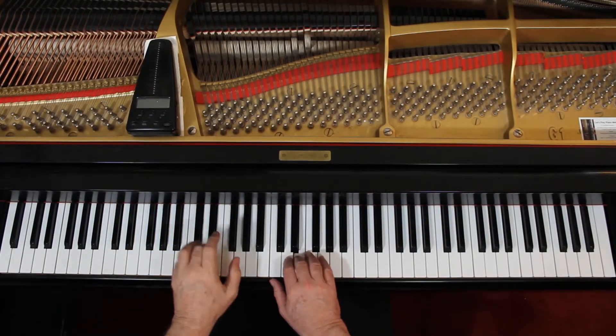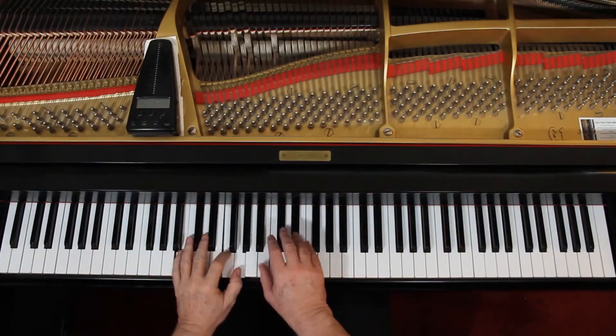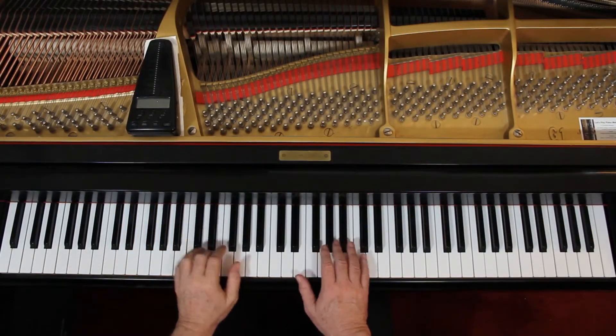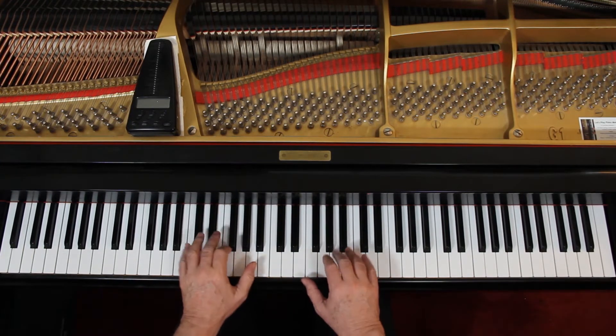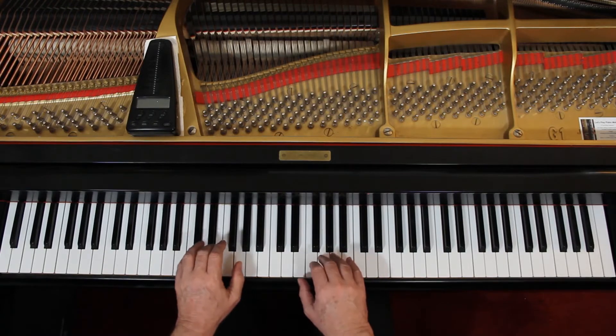I'm just playing a block chord at the beginning of each measure. There are no chords in certain spots — those notes are by themselves. Let's go on to measure 9, where you get a chord with each beat. Now an F chord. C chord. Just chords — do you get the idea?